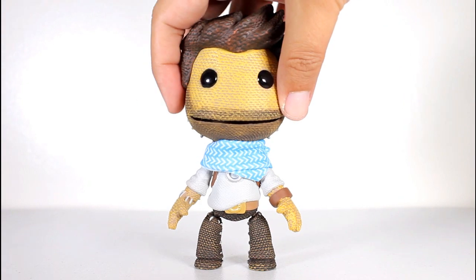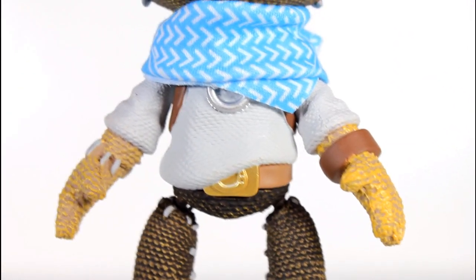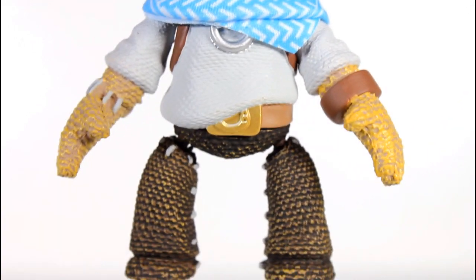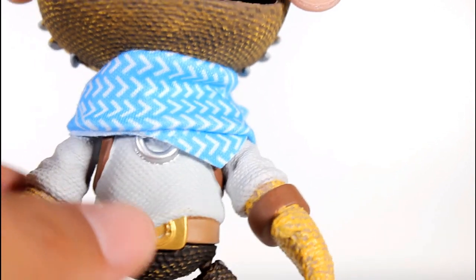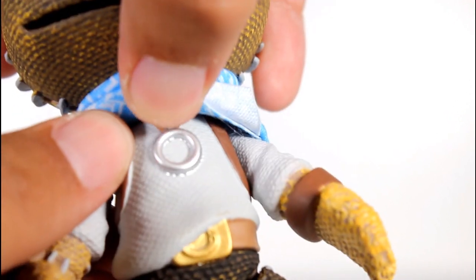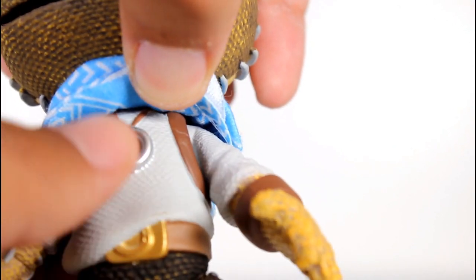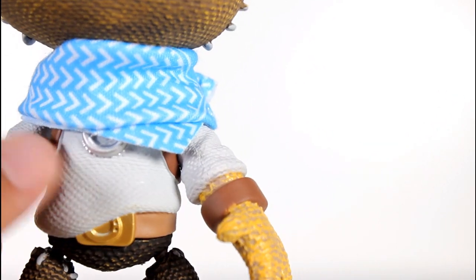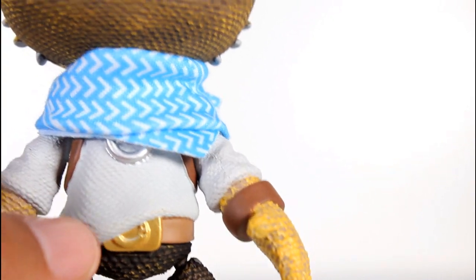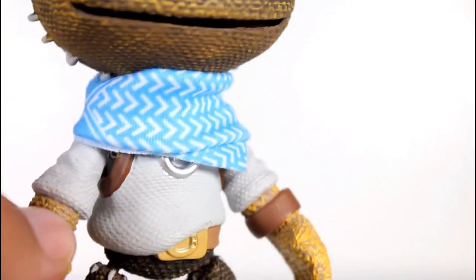A lot of really good work went into this. It's kind of an amalgam of elements from Nathan Drake in Uncharted 1 and 3 — you've got the horseshoe belt buckle sticking out, which is his belt buckle from 3. The shirt is the straight-across neckline from Uncharted 1, without the buttons going down like in 2, 3, and 4. He's also got the wrist cuff, the belt buckle from 3, and the scarf from 3.